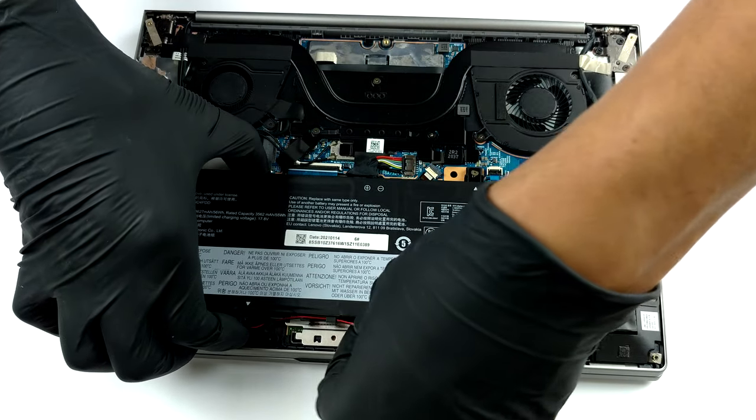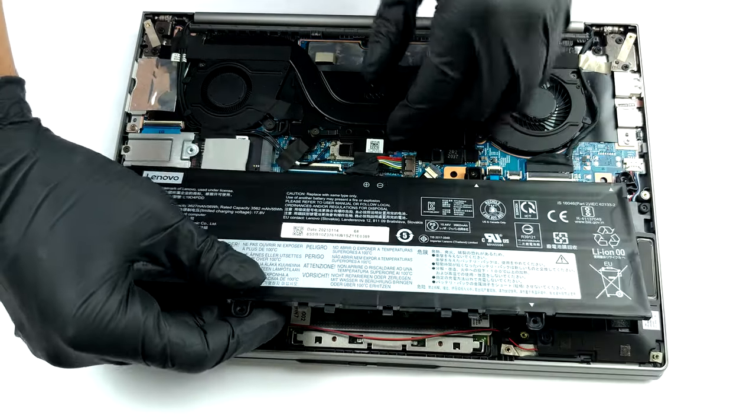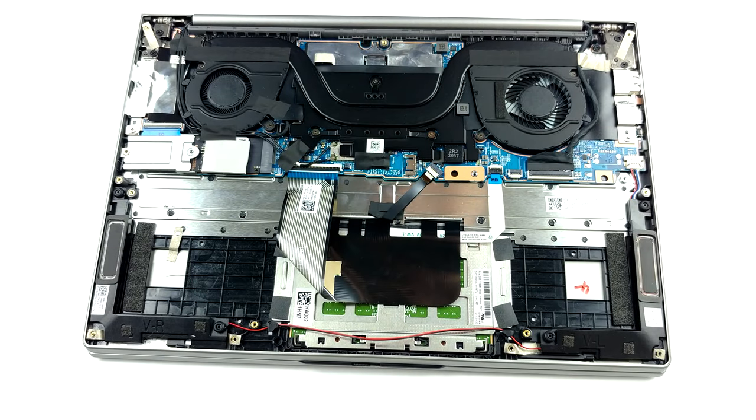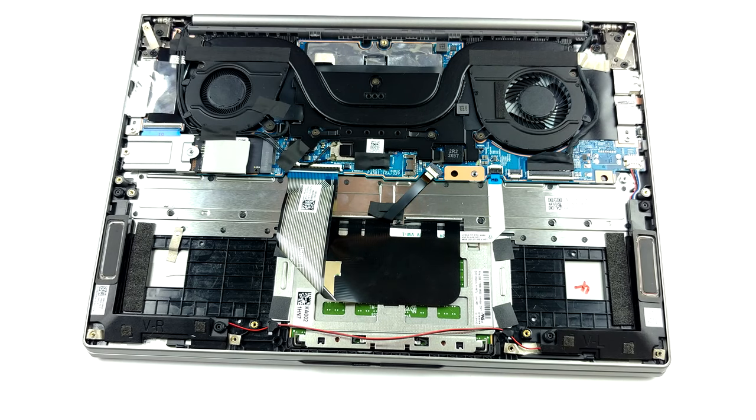Unfortunately, all of the memory is soldered to the motherboard. Also, the laptop comes in configurations with 8 or 16GB of RAM, which is a downgrade from last year. On the bright side, the modules work at dual channel. Storage wise, there is one M.2 PCIe X4 slot.